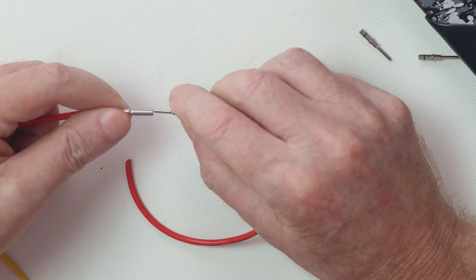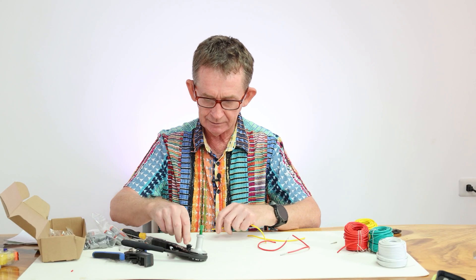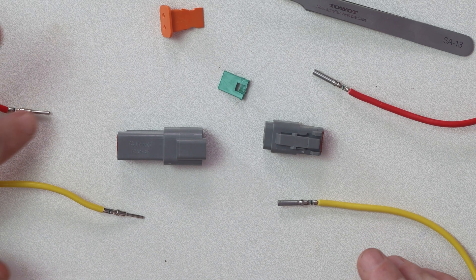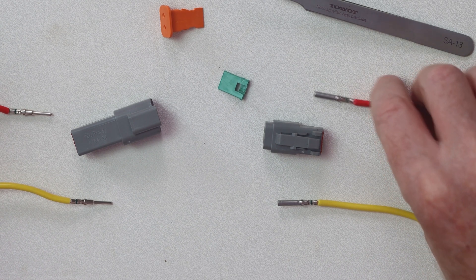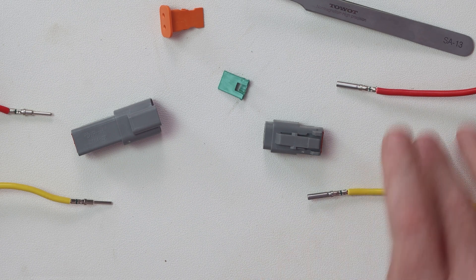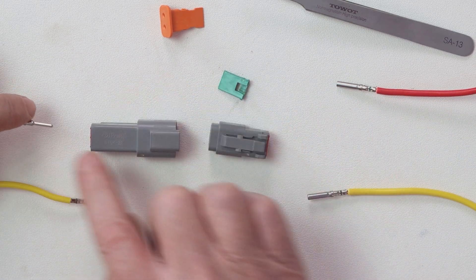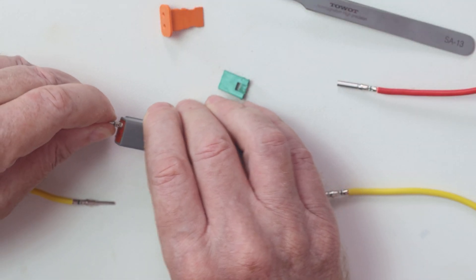Now I'll do the same for the other two. So now I have done all four connectors — the two females and the two males. I put the pins on the side of the receptacle so we get them the correct way around. If you're doing this regularly you won't need to do this, but for the first or second time, always line them up. We're putting the male pin into the receptacle, pushing it through the seal like this.